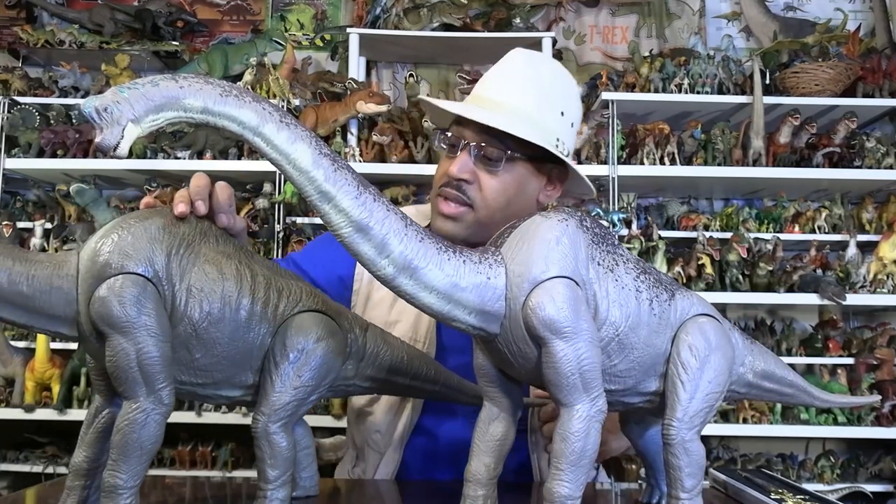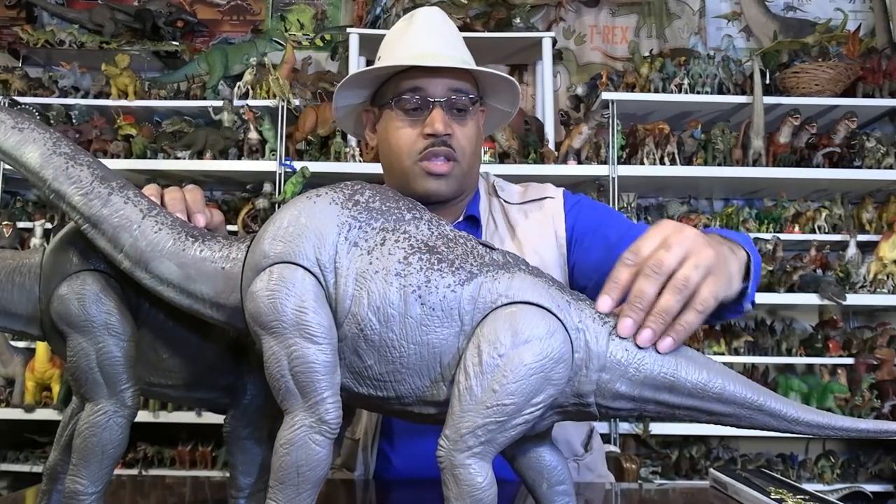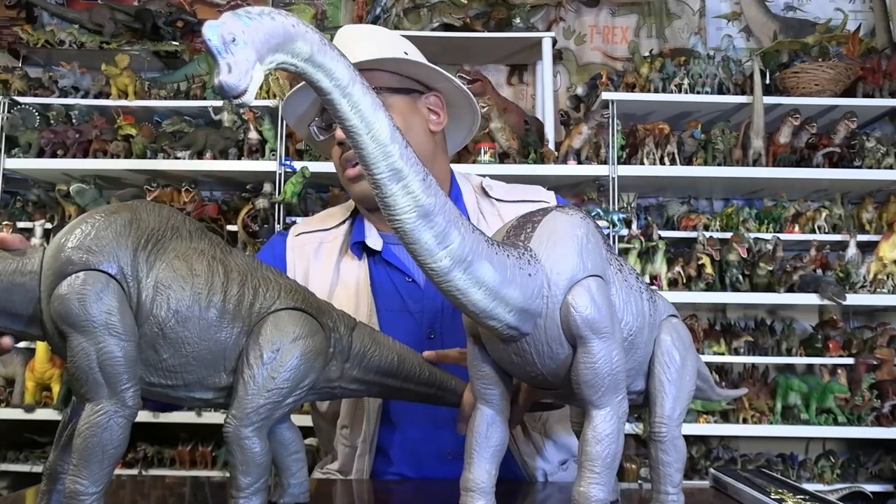They're the same figure for the most part, except this one has the clicking mechanism on the neck, this one does not. Overall they're the same thing. But the difference of course is the paint job. This one has the splotches of paint coloring on the back, tail, and head. This one does not. This is kind of what you see in the movie.